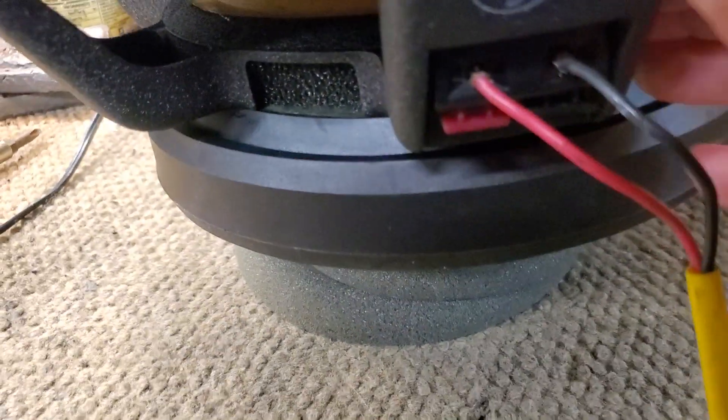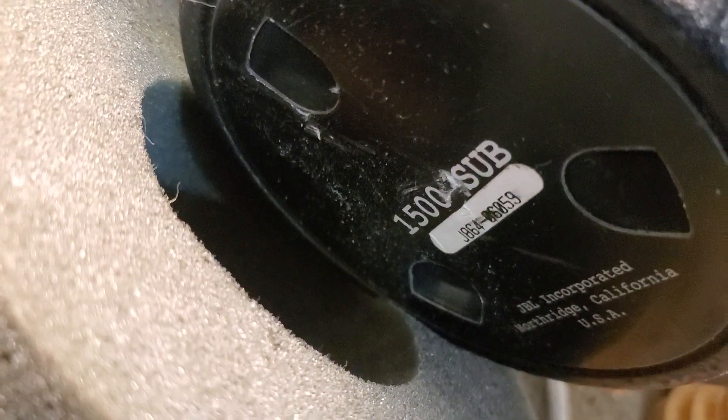All right, this is part two of the sub 1500 repair. Part one showed it all apart. This thing weighs a ton, so I've got this foam donut on here as a shock absorber, because when it's rumbling away it just shakes everything off my bench. So you wrestle it around here.